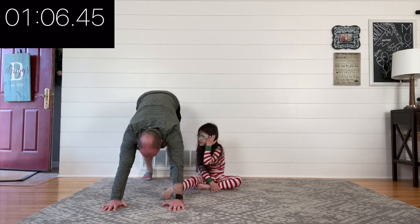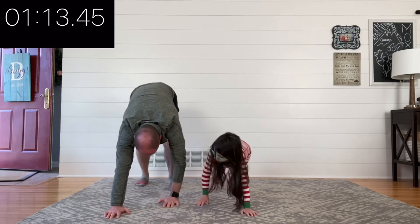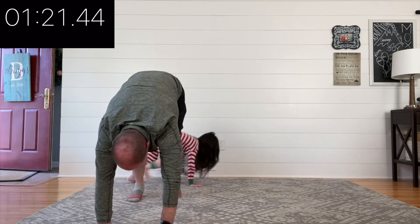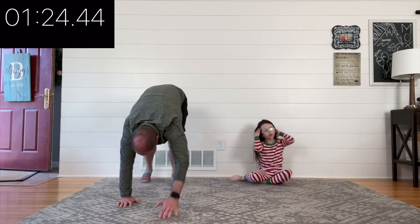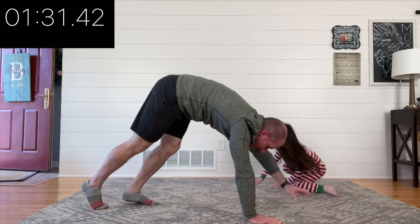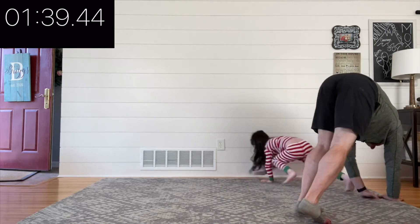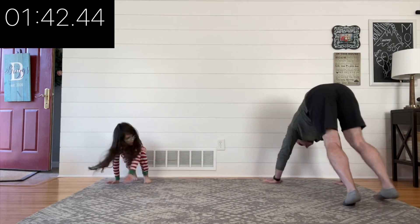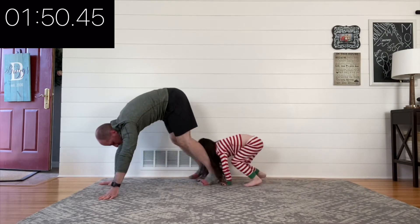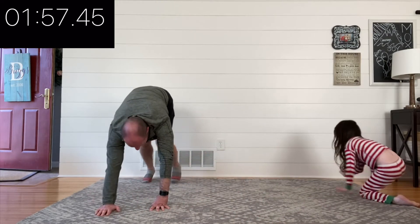Exercise number two is a bear walk. Bear walks are something that our kids do all the time — basically just getting your four limbs down on the ground and walking. You don't have to worry about your form or the technicalities at all. Just kind of walking around with your butt up in the air, or not. As I get more tired, my legs get a little more bent, just like Lucy's. You can do it sideways, front to back — it's a fun way to feel all the muscles in your body working at one time.